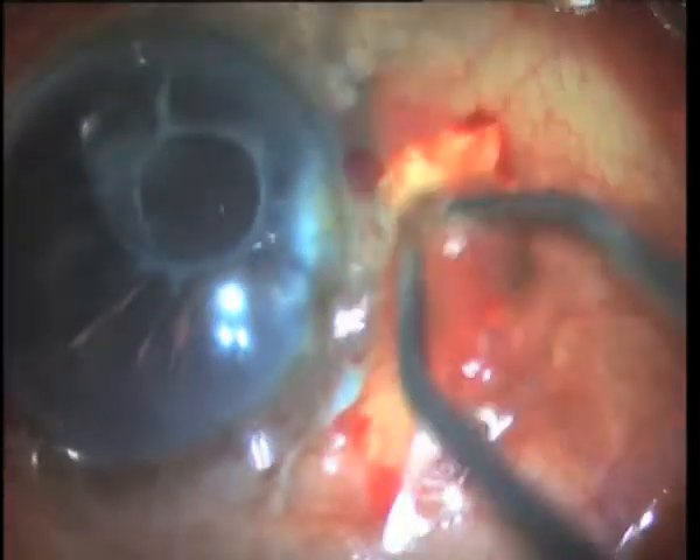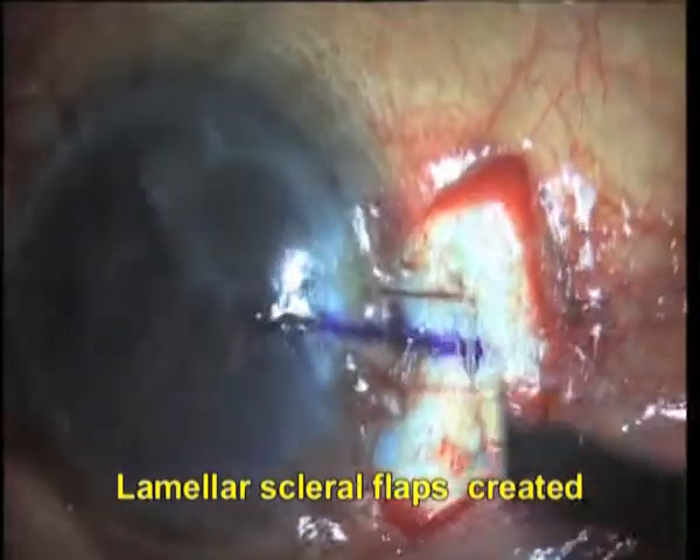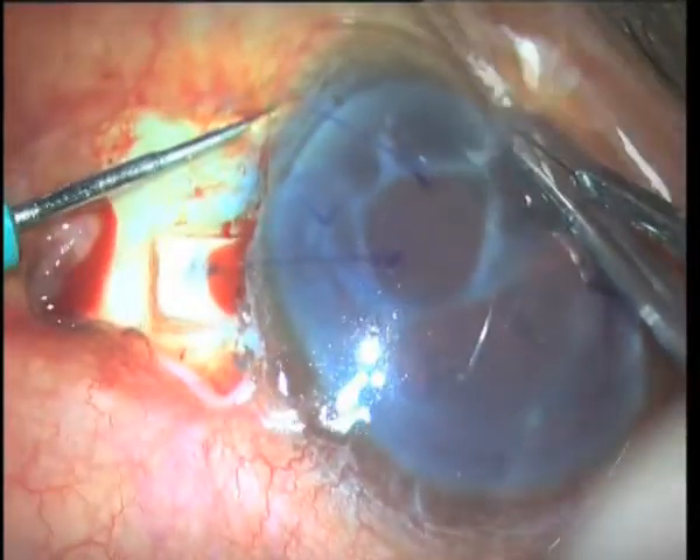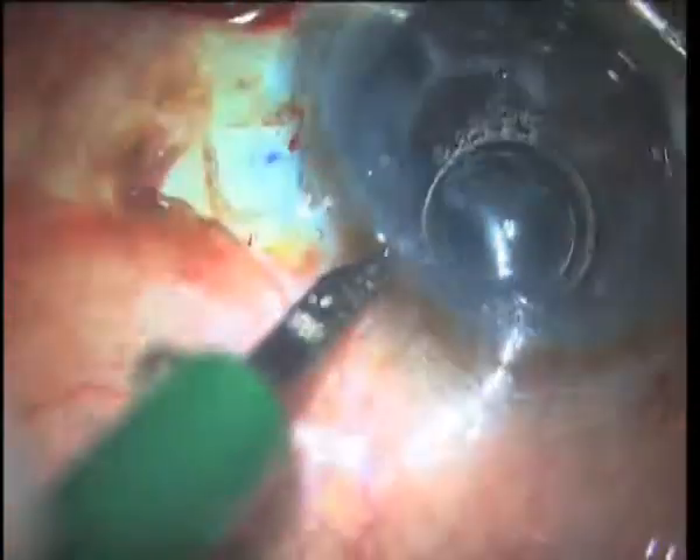We begin with conjunctival peritomy and creation of partial thickness scleral flaps 180 degrees apart in preparation for a glued intraocular lens. A trocar anterior chamber maintainer is inserted and two side port entries are made.